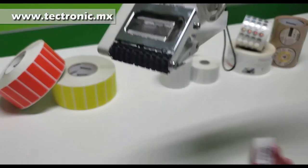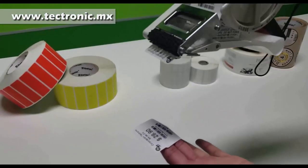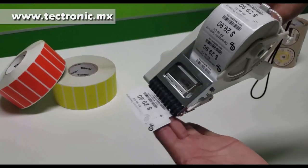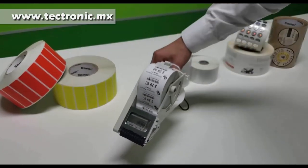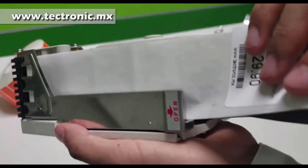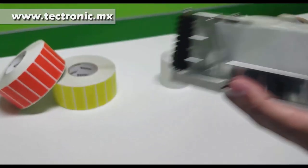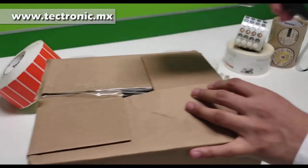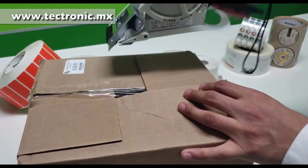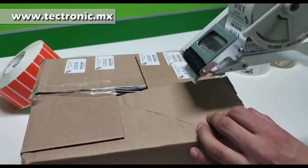Simplemente apretamos el gatillo y automáticamente la etiquetadora manual se detendrá en la siguiente etiqueta. De esta manera vamos a poder colocar cualquier etiqueta que hayamos preimpreso. Al terminar, simplemente podemos arrancar fácilmente el resto del liner, que es el sobrante, y podemos colocar rápida y fácilmente etiquetas pequeñas.